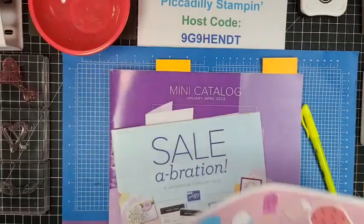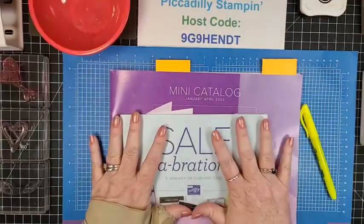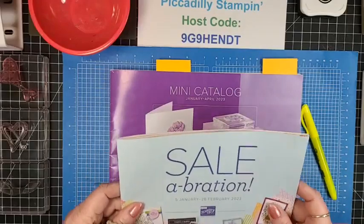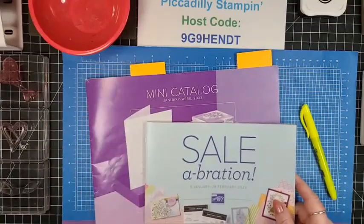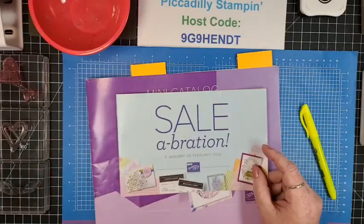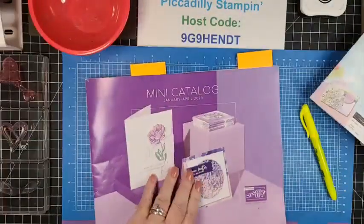So today is our Piccadilly Parfait, and I hadn't been doing them for some time just because of the holidays — I took a little time off. But that means today's the day that I can open the new catalog. I do want to let you know if you do not have a demonstrator and you'd like me to be yours, I'd be more than happy to provide you with a catalog. Right now is the beginning of our Sale-A-Bration promotion — this is our biggest sale of the year. There's papers and all sorts of goodies going on in this catalog.